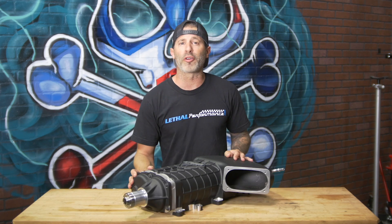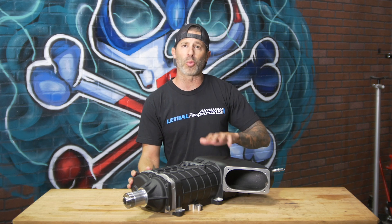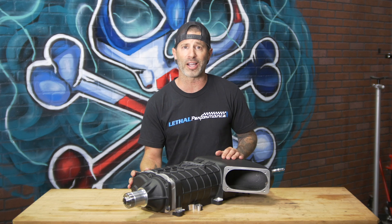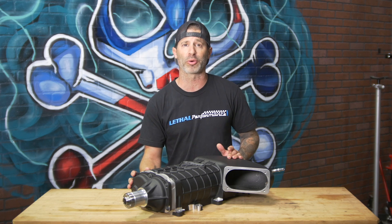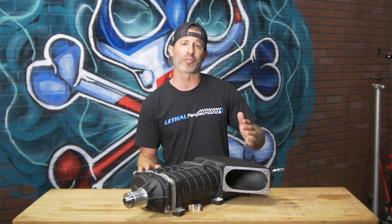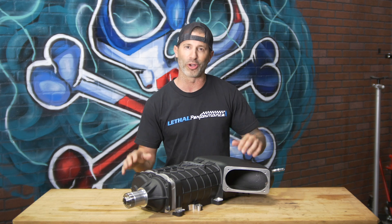We're very excited to now offer the new Gen 3R supercharger here at Lethal Performance. VMP did a wonderful job on this. This supercharger head unit goes for $4,299 and is offered with free shipping. They are in stock and ready to go. This particular unit is for a GT500, so for all my GT500 guys out there looking to do an upgrade, give us a call — we'll hook you up.